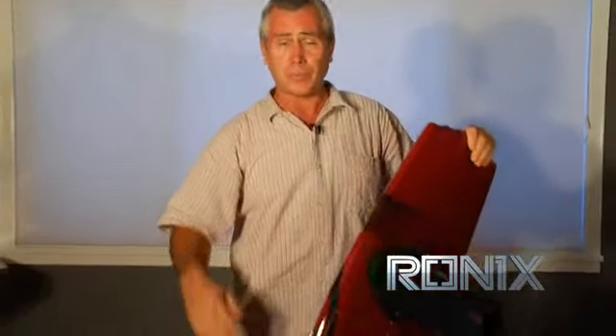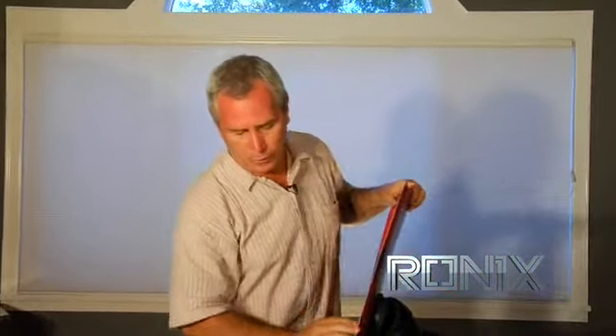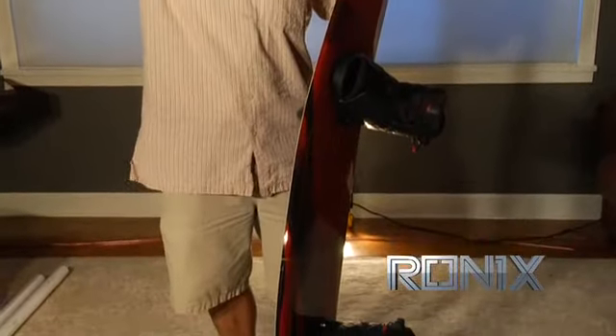We're looking for a board to sit up high on the water with a really fast rocker line — a board that we can run with some of the older wakes, some of the big steep wakes. So what we did was we have a real flat continuous rocker, a real fast rocker, so we're going to get that board up high.